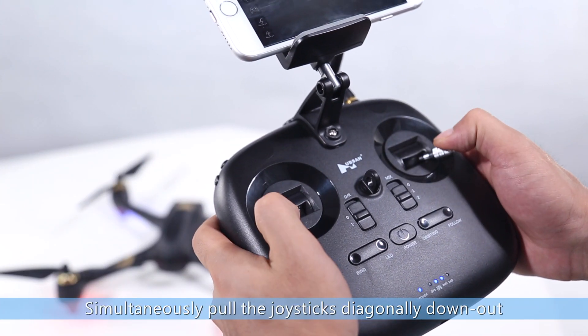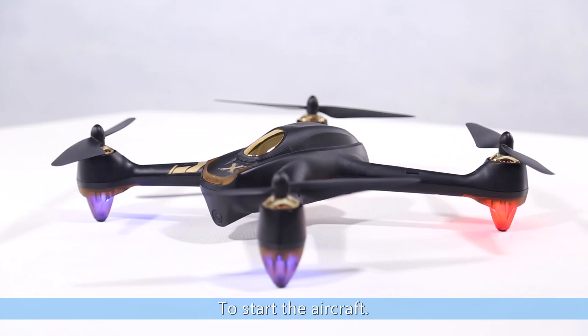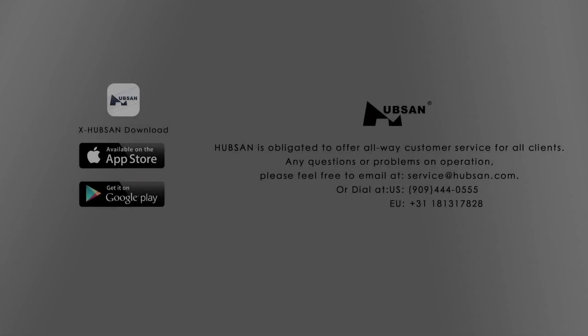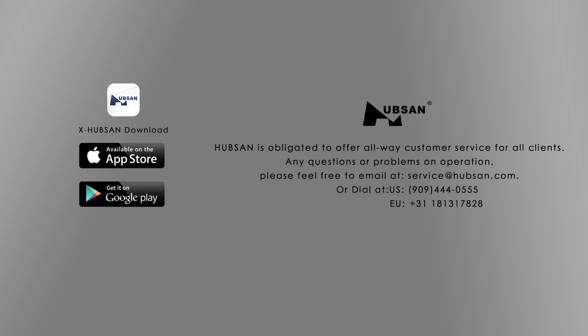Simultaneously, pull the joysticks diagonally down and out to start the aircraft. Thank you for watching this tutorial video.